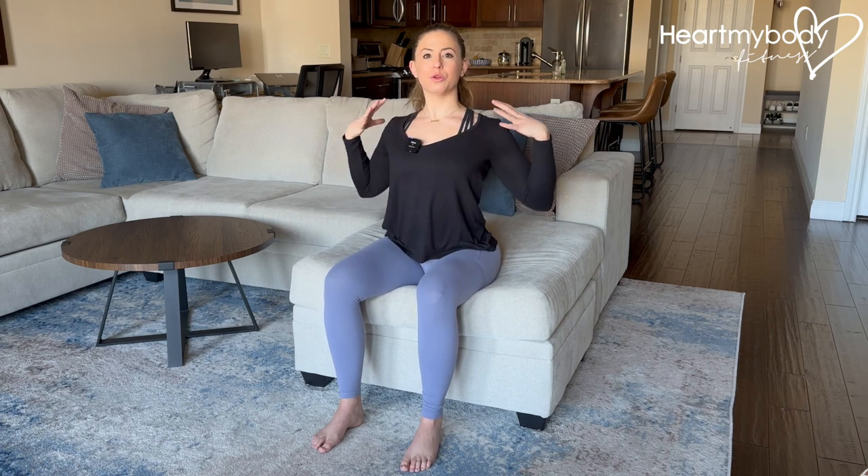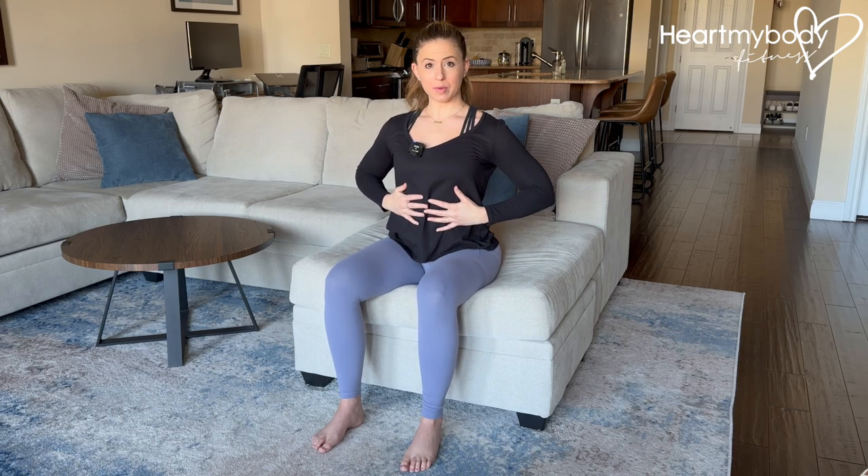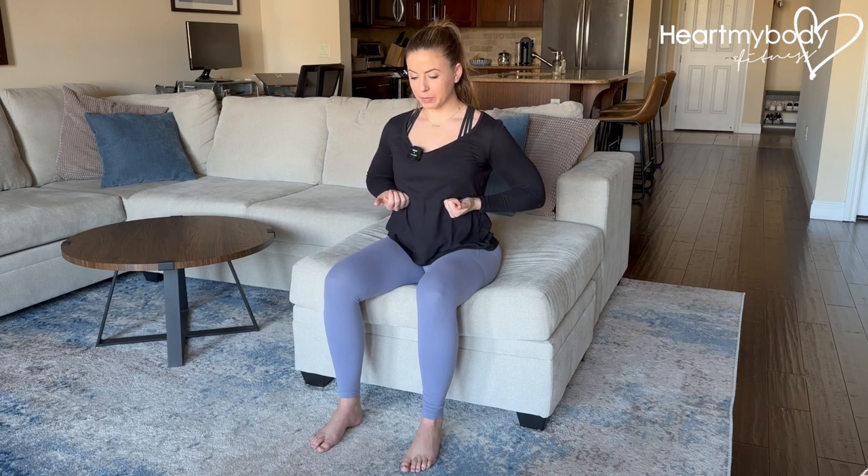Place your hands on your rib cage and on your belly. What we want to do for this first part of the breathing is think about our rib cage pressing out gently into our hands. We don't want to be expanding through our chest and using our shoulders — bringing our shoulders up or arching our back. We want to maintain that posture from step one. When we inhale, focus on that rib cage pressing gently out.